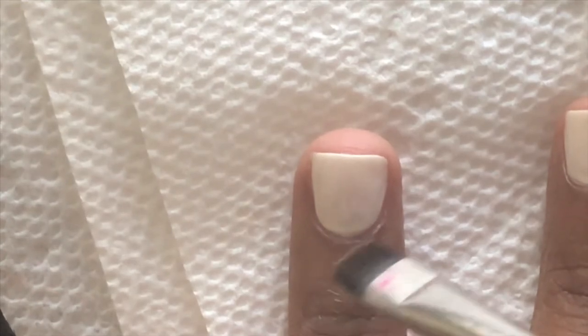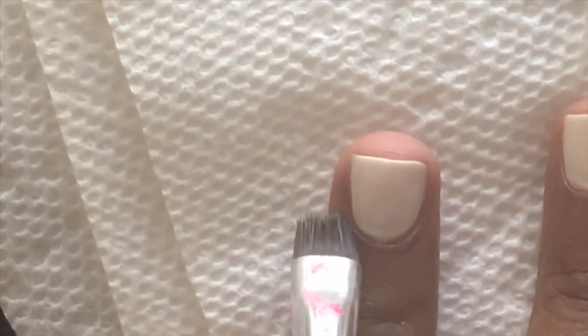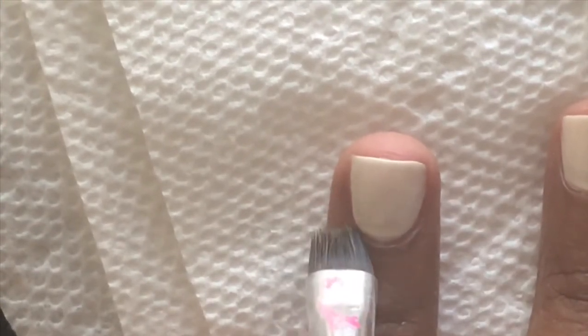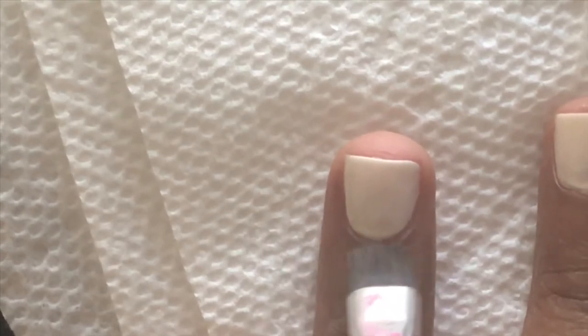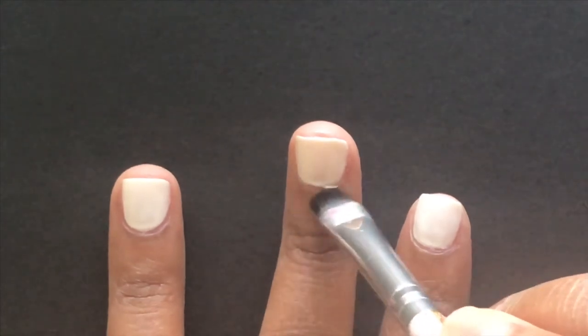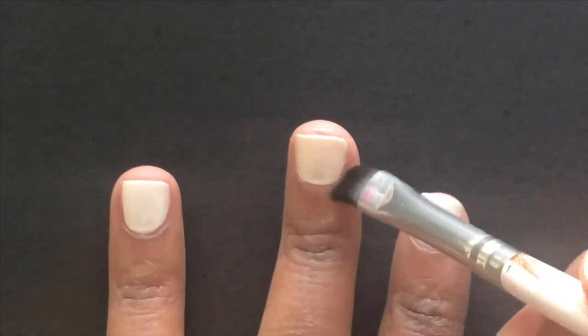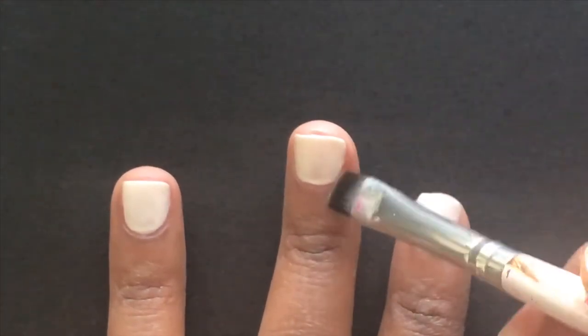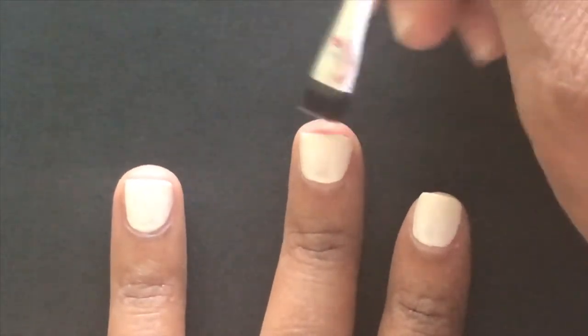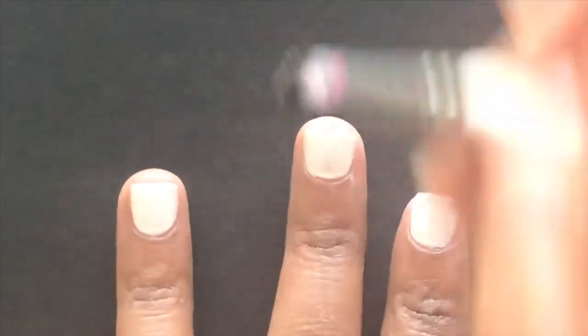Dip the eyeliner brush into the acetone, then absorb some of the acetone off the brush using the paper towel. After that, go around each nail to clean up any imperfections so everything looks nice and neat. If you take off any nail polish with your brush, wipe the brush on the paper towel to remove that polish and prevent you from putting it back on your nail as you're cleaning it up.